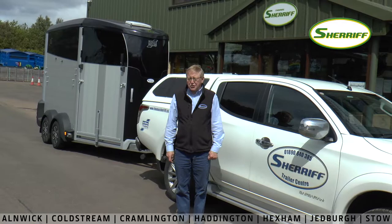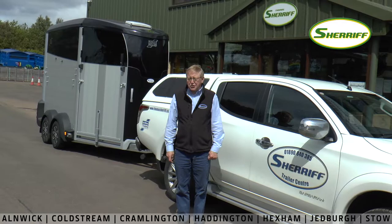Thanks for watching folks, I hope you've learned something from this short video. We have trailers in stock in various colours. If you have any interest please contact your nearest outlet or call myself at Coalstream. Thank you very much indeed.